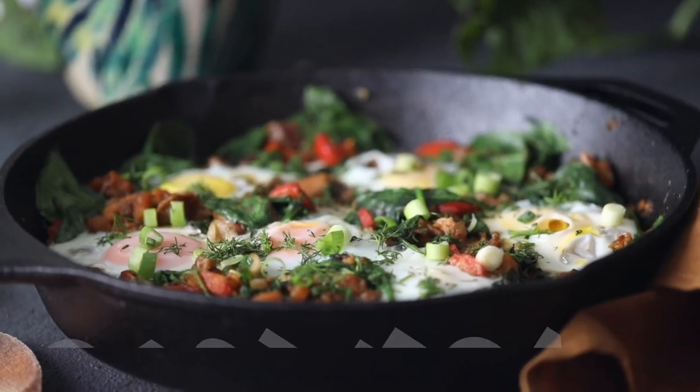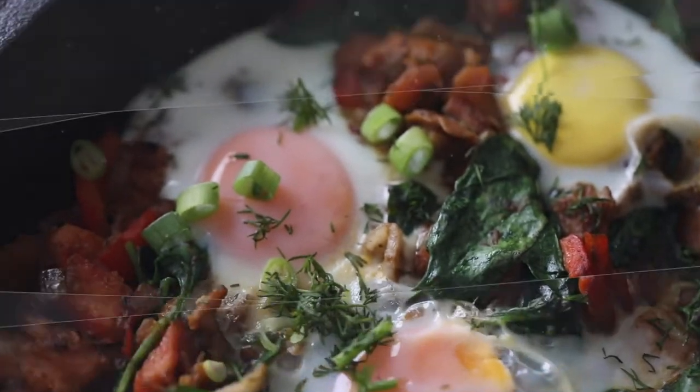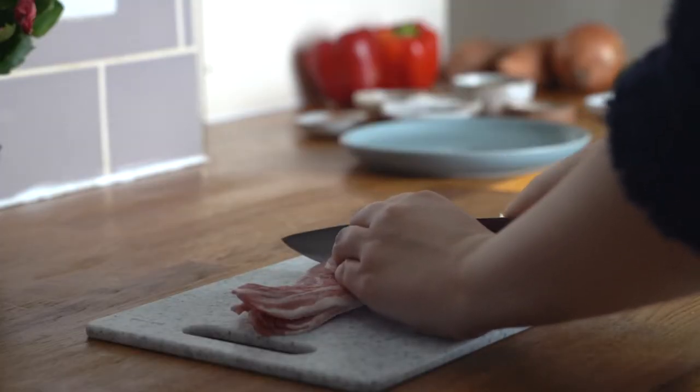Hey hey hey, today I'm going to share with you how to make your very own cast iron breakfast skillet. And we're going to start with six slices of bacon, which we're going to cut into small pieces.